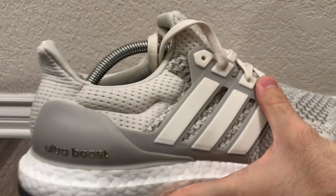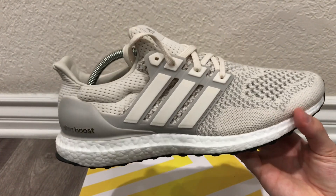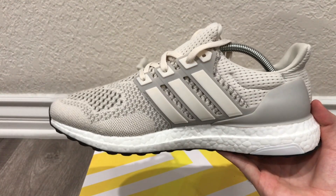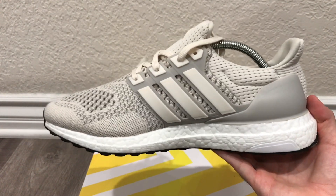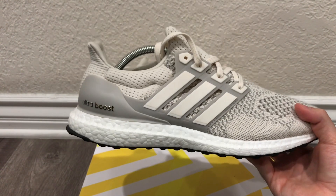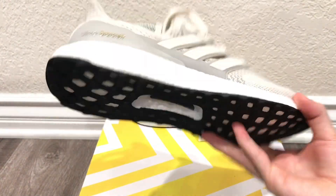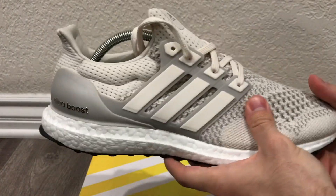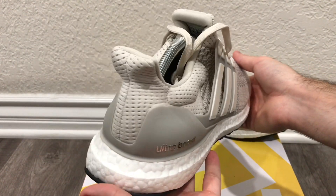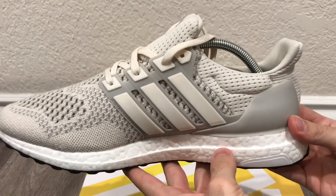My honest thoughts on the shoe — they're really nice. I would recommend you get them at retail; you can even find them under retail on StockX and maybe some other third-party resellers. It's definitely worth it, especially considering they were going for about $500 before the restock. The cream colorway is very minimalistic — you could wear it with white, black, blue, basically any color. And being a comfortable Ultra Boost, you really can't go wrong. I'll give you guys one last 360 look at these sneakers so you can judge for yourself.